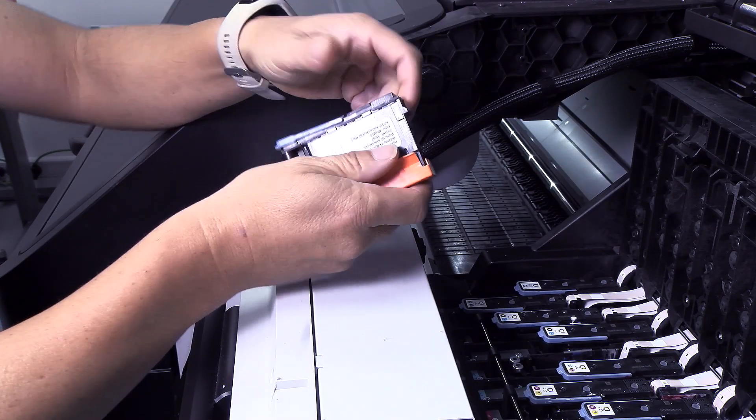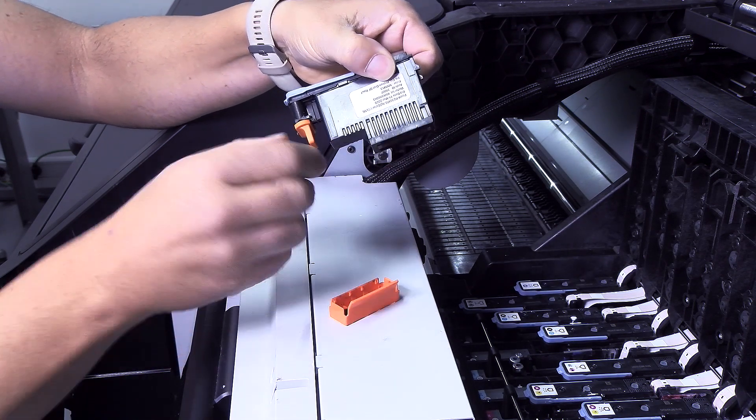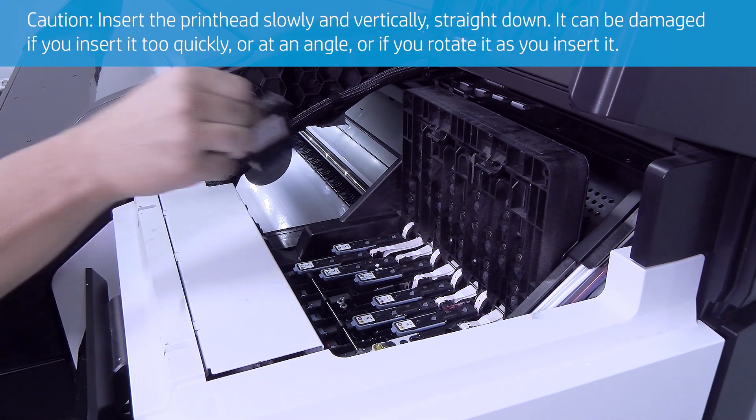Next, remove the orange protective caps by pulling them down. Insert the new print head into its correct slot in the carriage. Insert the print head slowly and vertically, straight down. It can be damaged if you insert it too quickly, or at an angle, or if you rotate it as you insert it.